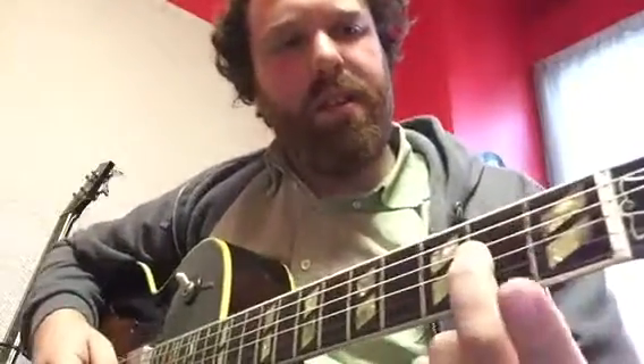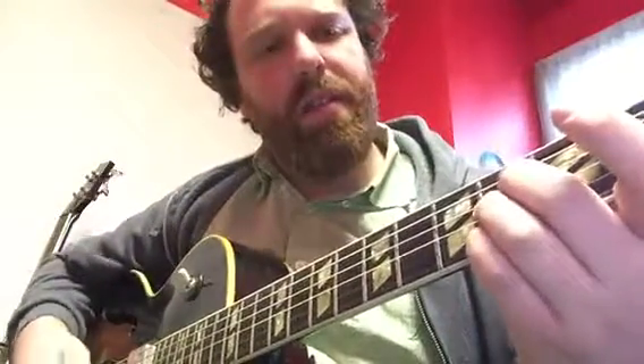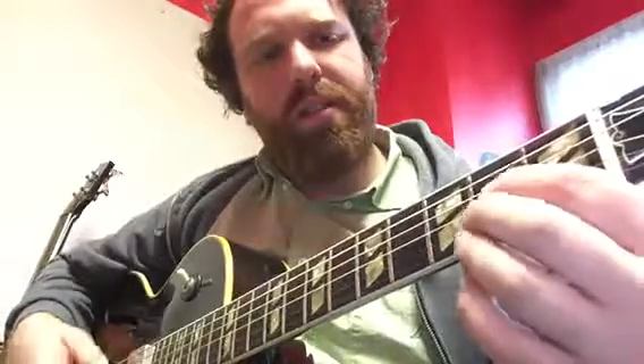Your next chord is A. Take your second finger, third finger, fourth finger on the third top, third bottom, and second bottom of the guitar. You can also use different fingers if you prefer, but I like to keep the middle finger on top.